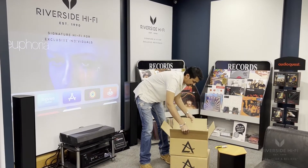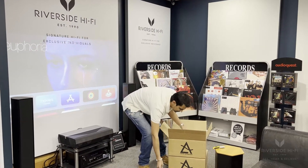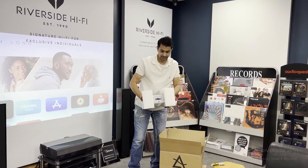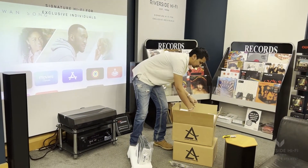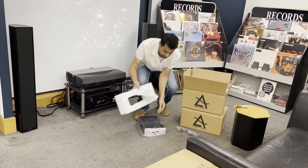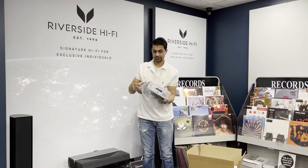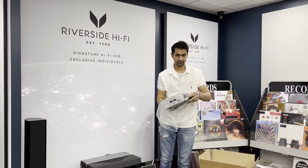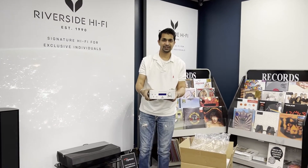They're very well packaged. Obviously you've got a remote with the amplifier, which I'll just show you in there. And that's the amp. It naturally comes with the instructions. And there we have it — that's the Lima.